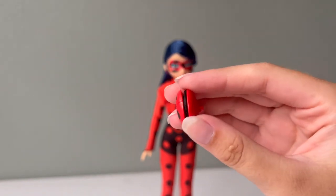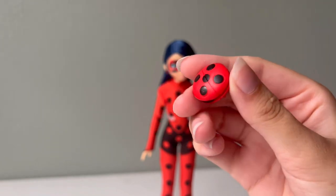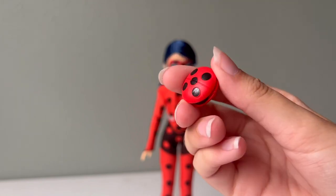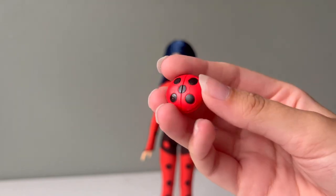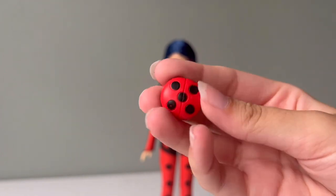She also comes with her little yo-yo. This thing has a string around it so she can kind of use it — she can't really use it like a real yo-yo, but there's a string so she can hold it on her fingers and it dangles. If you get it on there just right you can wrap it around her waist too, which is what I do with all my Ladybug dolls.